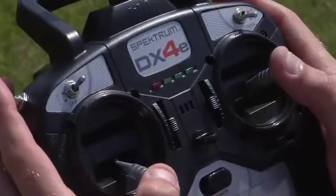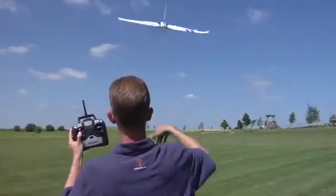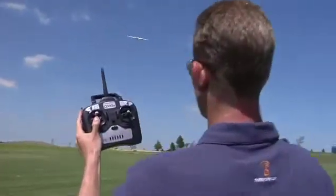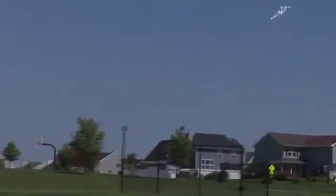Another advantage of beginner mode is takeoff and landing assistance. When the throttle is pushed full forward for takeoff, the Firebird Delta Ray will climb away at a gentle angle without any pitch command from the pilot. The pilot can command a higher climb angle if they want, but only to the limit allowed by beginner mode. Beginner mode also helps keep the wings level during climb out, so that all a pilot really has to focus on is steering clear of obstacles.